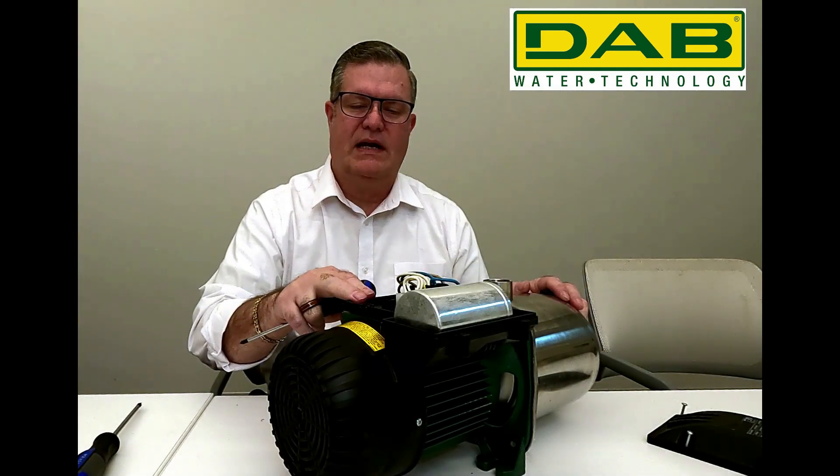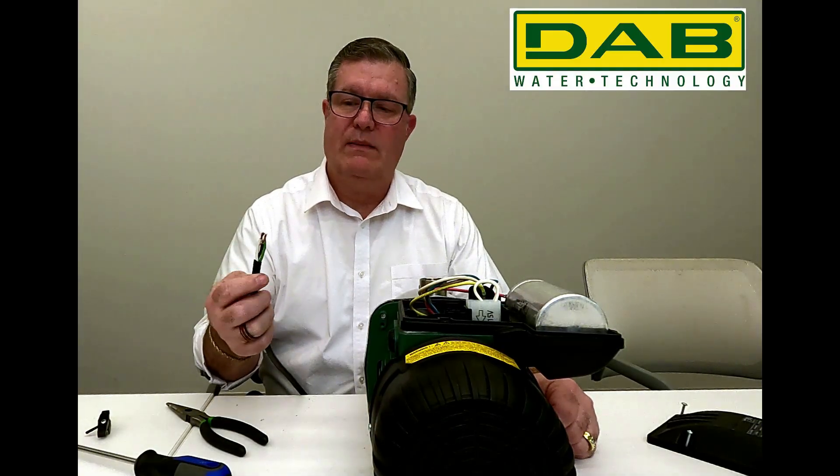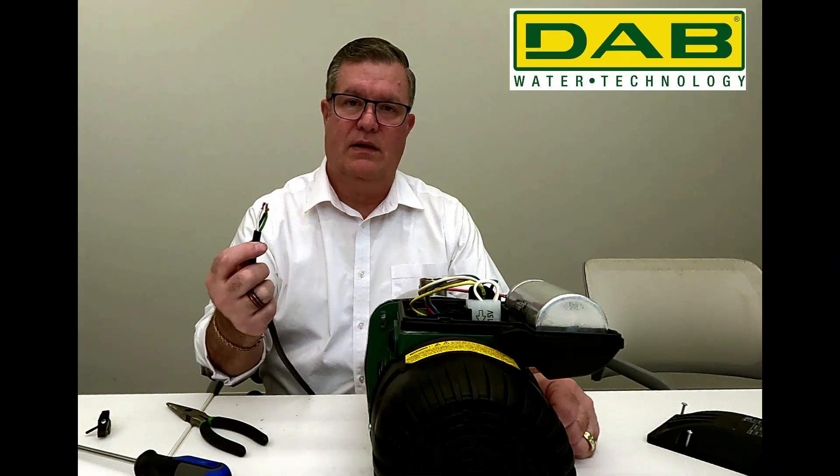The Euro Inox also has a wiring brace that we need to remove. After you've removed the wire brace, go ahead and put your pigtail in through the wire gland. If you choose to lubricate the wire in some way, make sure you only get the lubrication on the jacket of the wire and not on the wires themselves.